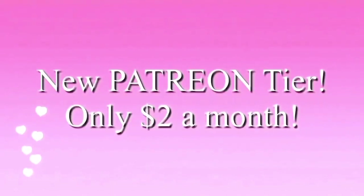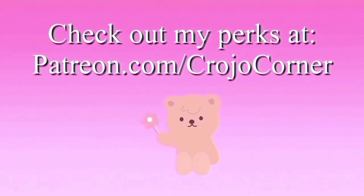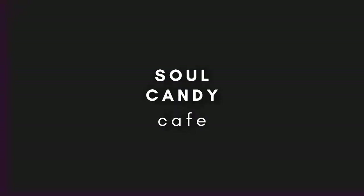I have a new Patreon tier for only two dollars a month — go to patreon.com/CrochetJoeCorner. If you have trouble sleeping, check out my new channel Soul Candy Cafe for rain sounds and meditation music to help you sleep.